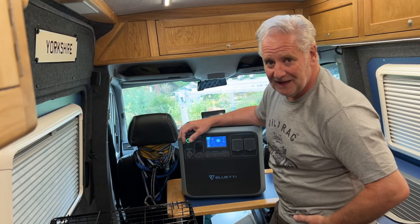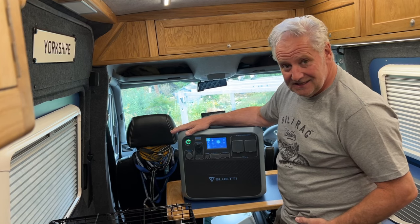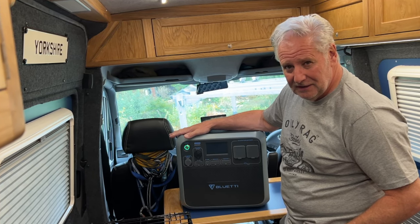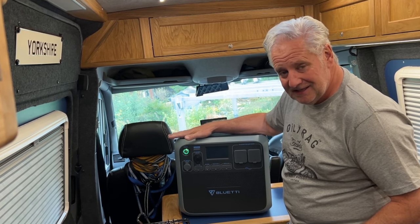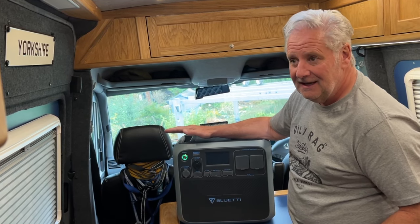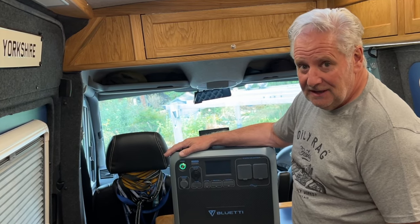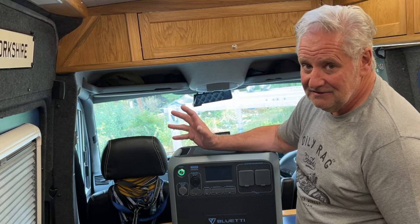Hello everybody, hope you're well. We're out in the camper van on a cold and wet Saturday to look at this - the AC 200P. These are currently on offer at just over a thousand pound, about 1100 pound. These offer fantastic value. The biggest question I get asked about the camper van is my power system, and in the back of my camper van I have an AC 200 Max and two backup batteries which cost a hell of a lot of money.